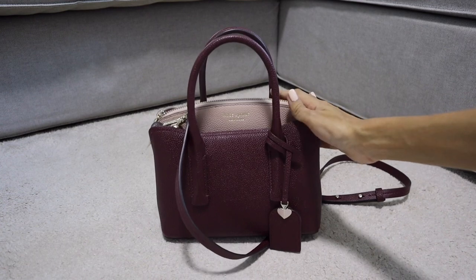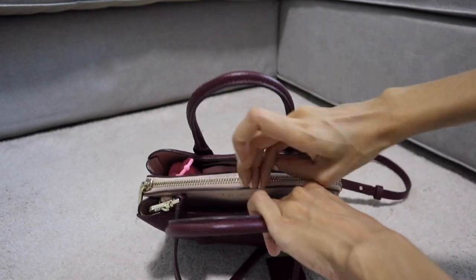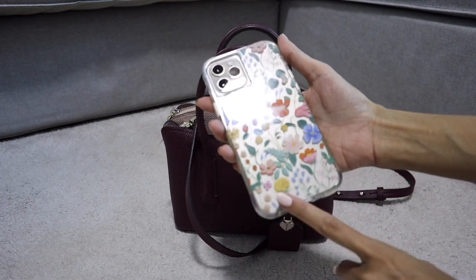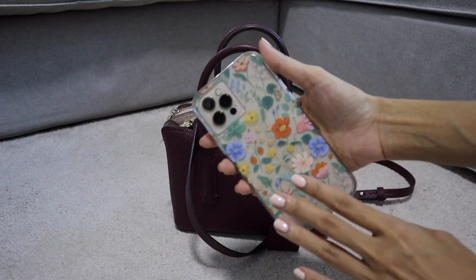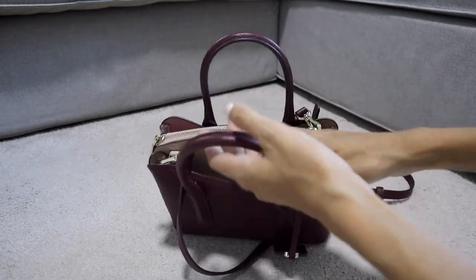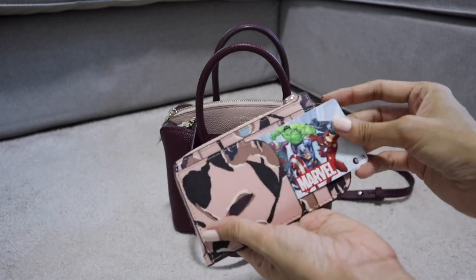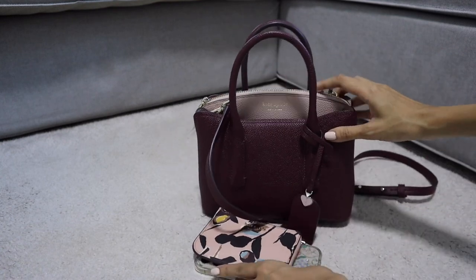Let's get started. I'm going to start with the first compartment right over here. I have my phone — I just changed to an iPhone 12, the small size, not the iPhone 12 Plus. I'll show you whether the iPhone 12 Plus will fit in later. I also have my key pouch, which is also from Kate Spade, my Marvel emoji card collection, and my AirPods.